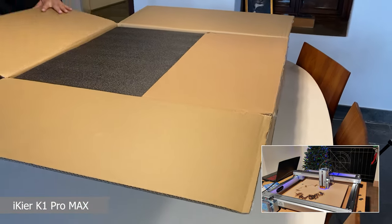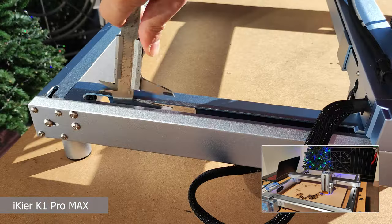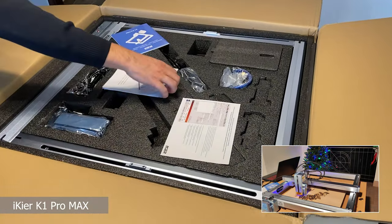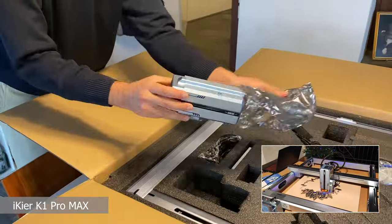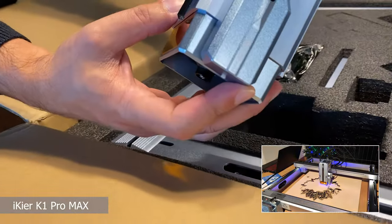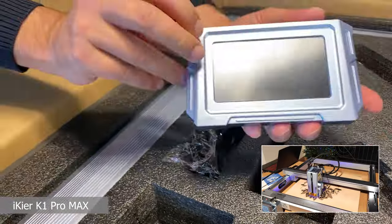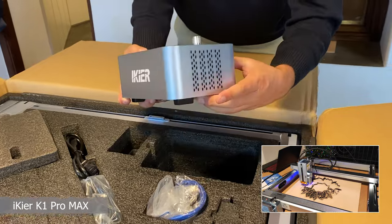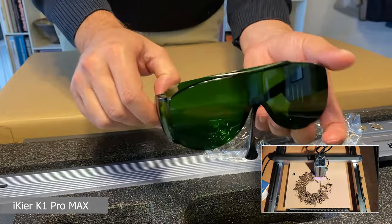While our laser does its work, I'll tell you a little about this incredible machine. The engraver is delivered in a very heavy and very large box, because the materials are of the highest quality — we have a 2mm thick aluminum body. Inside the box we find the very powerful laser module of truly generous dimensions, a touchscreen display to control the machine and make engravings even without a computer, the compressor for the air assist, and a classic pair of safety goggles of fairly good quality.